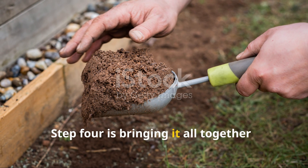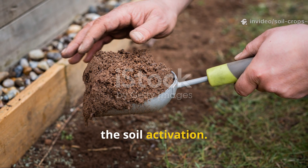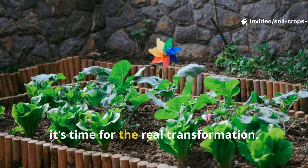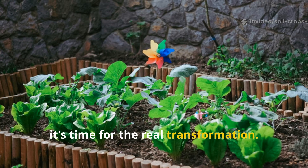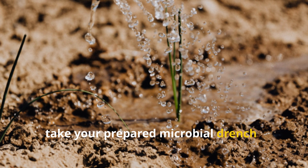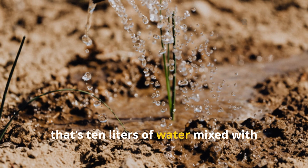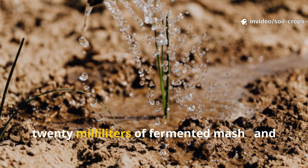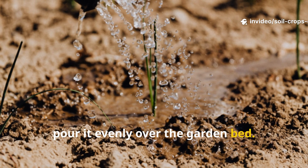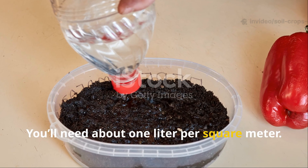Step four: bringing it all together — the soil activation. Now that your foundation is ready, it's time for the real transformation. With your ash and clay already mixed into the soil, take your prepared microbial drench — that's 10 liters of water mixed with 20 milliliters of fermented mash — and pour it evenly over the garden bed. You'll need about one liter per square meter.